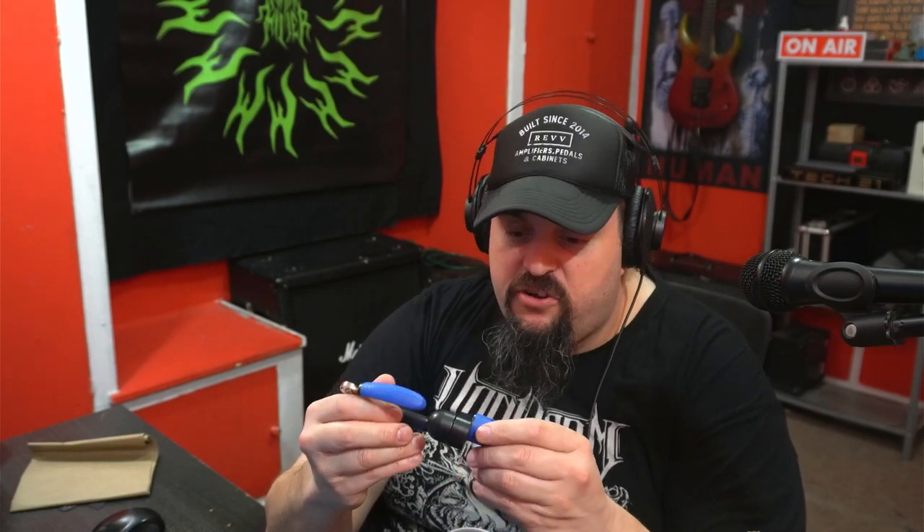Oh, look at this — that is one awesome string winder. Check that thing out. It's got a little cutter on the end. This thing feels durable, and I like that you're able to wind a tuning peg quickly without having to put this in a drill. There's just something sketchy about using a cordless drill to change my strings — that's putting a lot of torque on those gears.